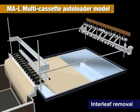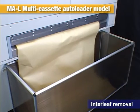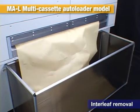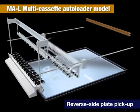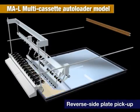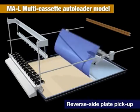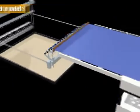This is interleaf removal. Interleaf paper is removed without fail and discharged from the machine. The plate is picked up from the reverse side using suction. This protects the exposed plate surface from dust and damage and allows the use of thermal plates from a variety of manufacturers.